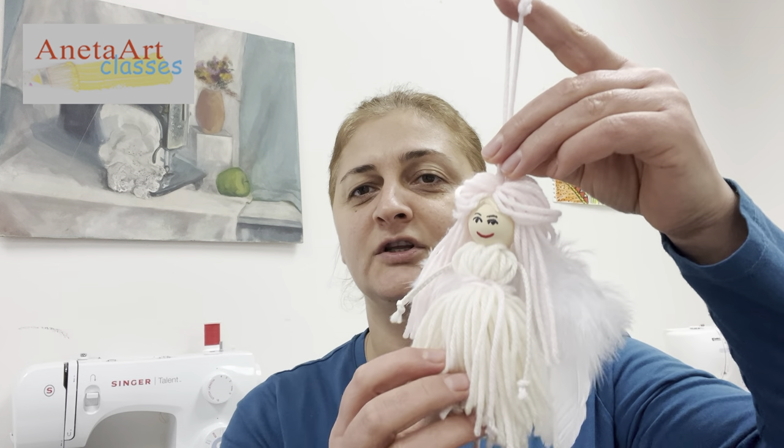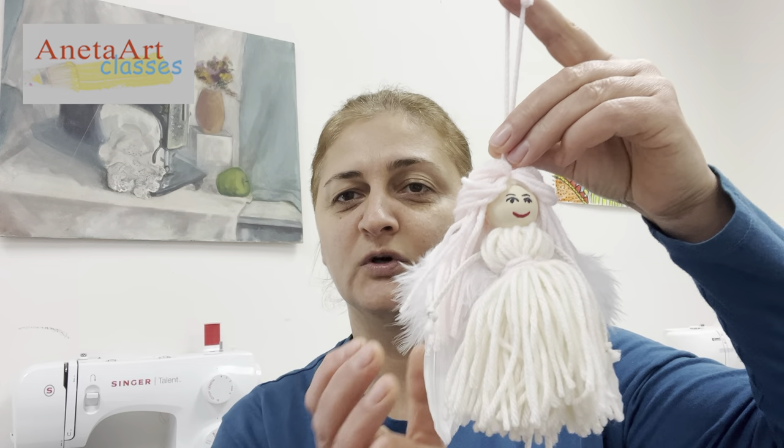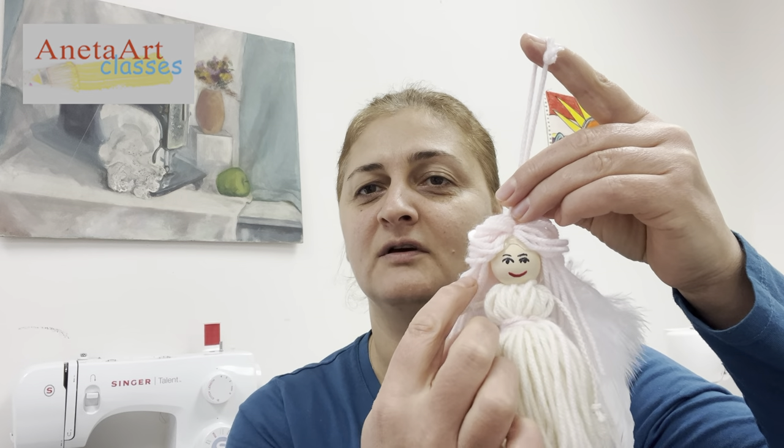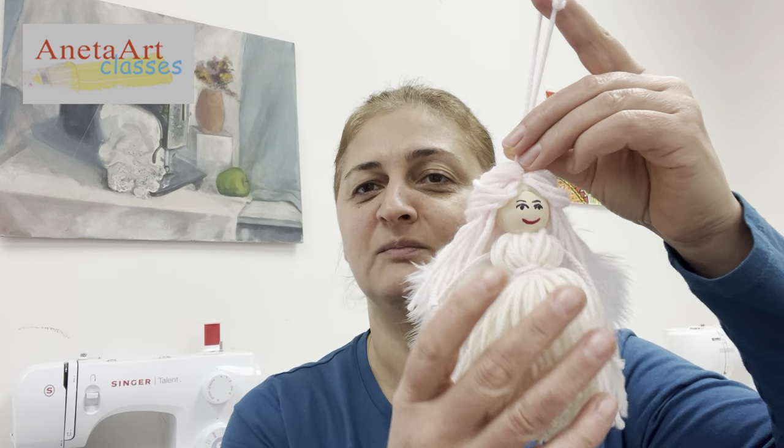Hi there, this is Miss A, and in this video tutorial I want to teach you how to make this wonderful Christmas angel to hang on your Christmas tree. Say hello — look at my beautiful doll!